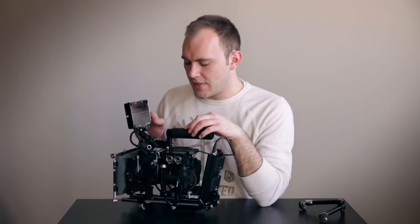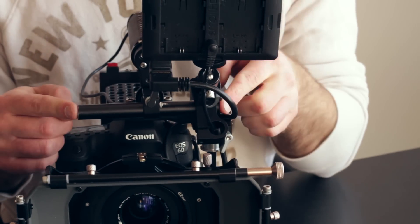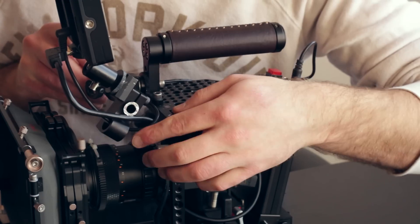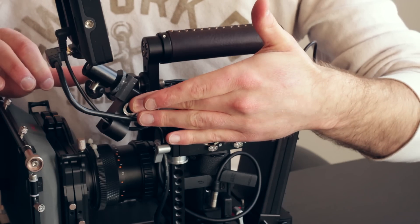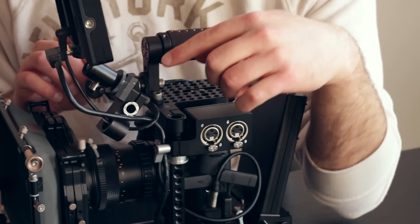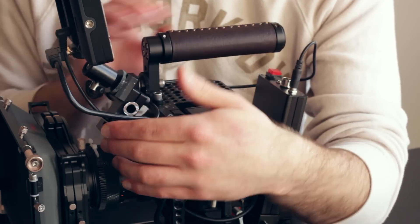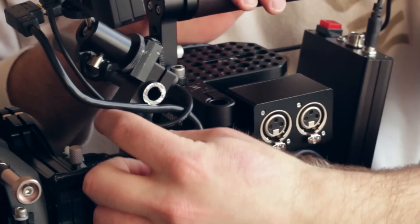Then I just have a 15 millimeter rod — you can get these rods pretty cheap, I've done a video on them. I actually just cut them; you can still see I haven't painted this one yet. This rod is probably four and a half to five inches long. On the end of that, all you really need is another 15 millimeter to quarter-20 adapter to mount it up. I didn't have one, so I used a 90 degree adapter from 15 millimeter rod to another 15 millimeter rod.